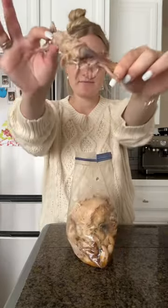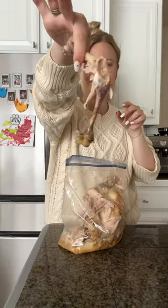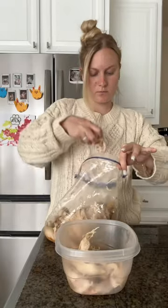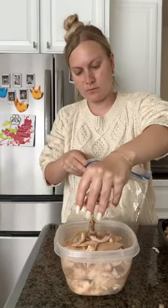The meat literally fell off the bones doing this. This was definitely less messy, so easy to do, and I feel like I got more of the meat. I will definitely be doing this in the future and I highly recommend.